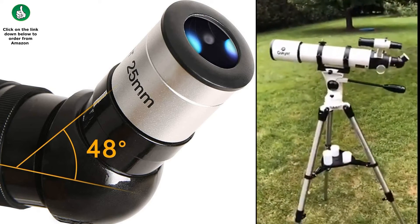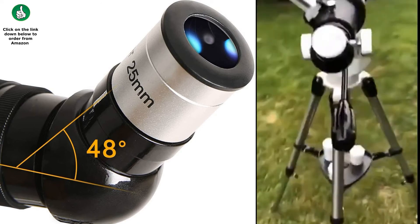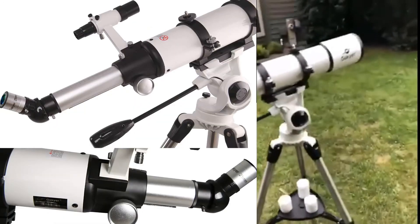All in all, it's very inexpensive and it's a pretty good little telescope. I guess that's it.